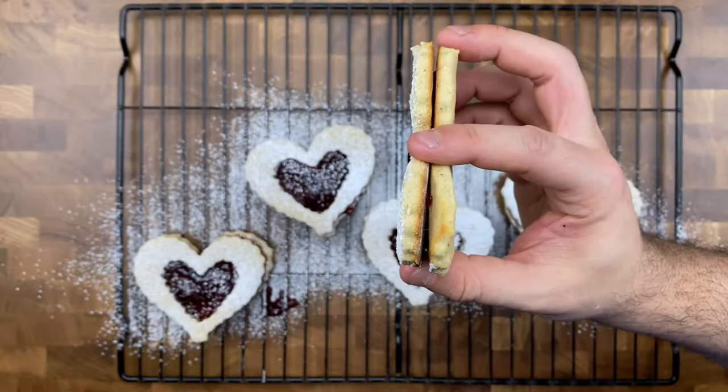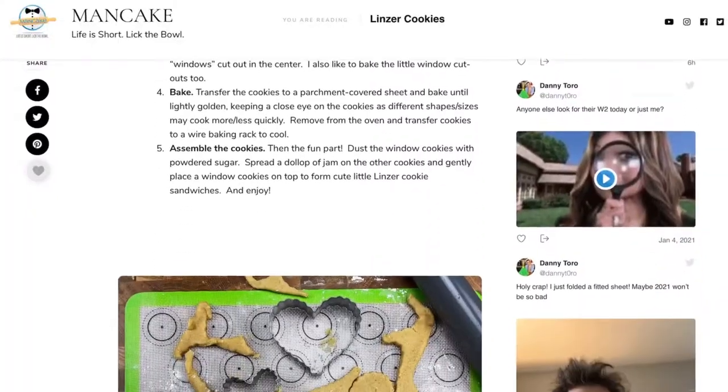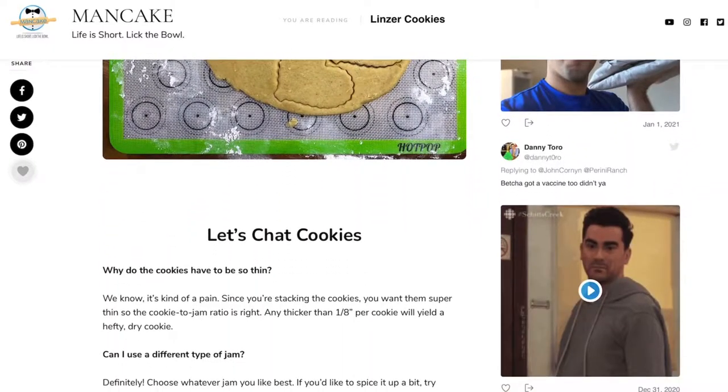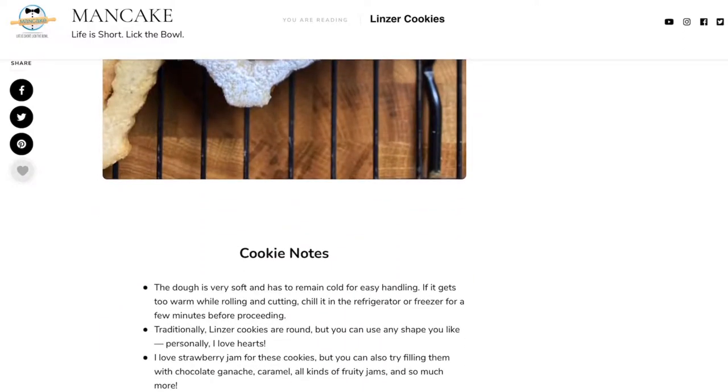Of course, if you're not a fan of strawberries, you can throw in your favorite kind of compote or jam. If you're not a fan of the heart shape, you can use any cookie cutter that you have. Either way, you're going to enjoy these delicious cookies. I'll be sure to throw a link to the recipe down below in the description where I'll share all my tips and tricks so you can bake these cookies with confidence every single time.